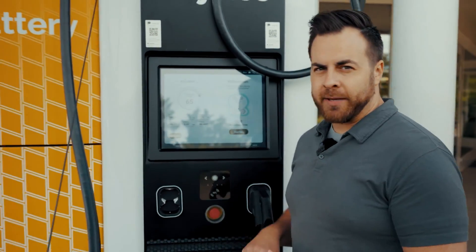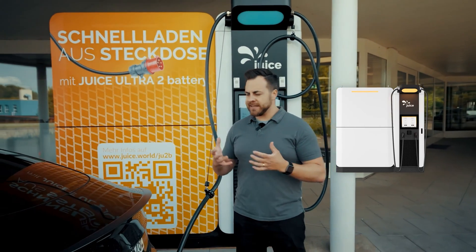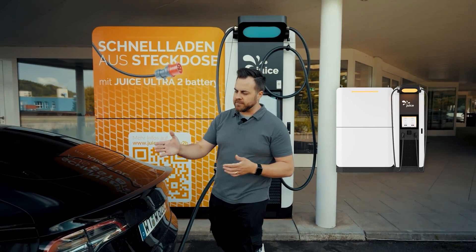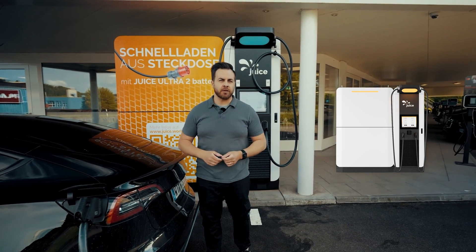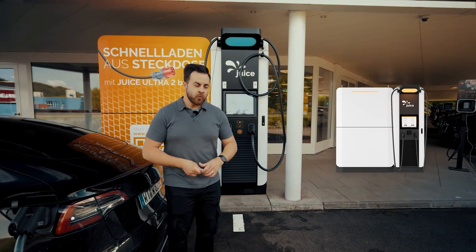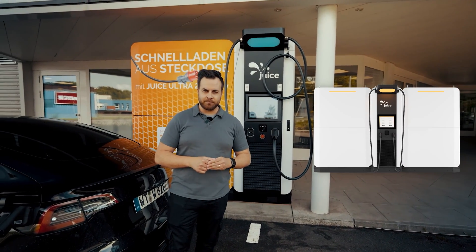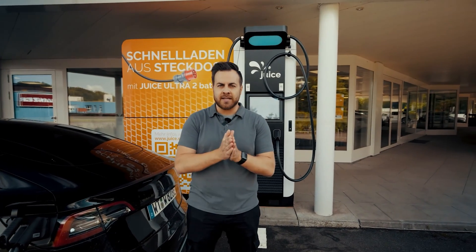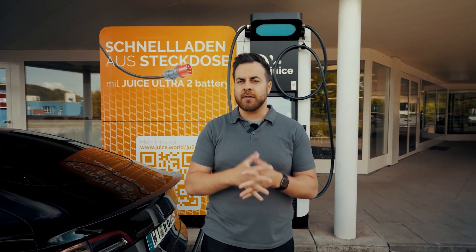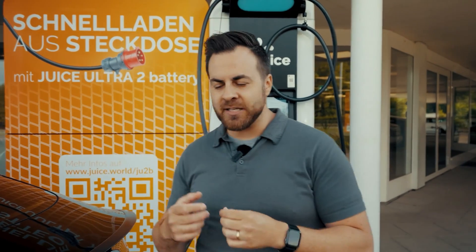Speaking of the quantity of energy, you can now see it here in the configuration with a battery. It has such a high amount of energy that it is sufficient to recharge approximately six to seven vehicles. If that is not enough at your current location, you always have the option to install a second battery at a later time. The battery has a total capacity of 203.3 kilowatt hours, of which 208 kilowatts net can be utilized.